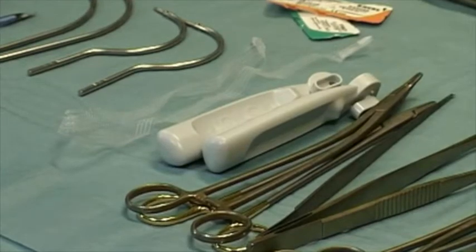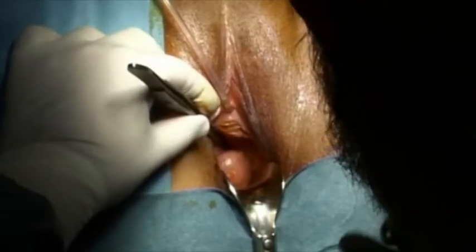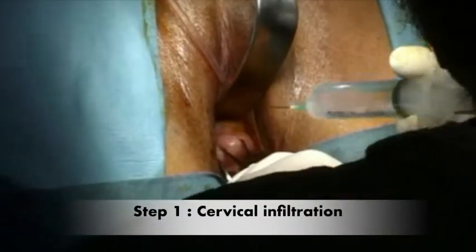For this surgery, you will need instruments for transvaginal surgery. The first step of the surgery is to grip the cervix with POTSY forceps and to infiltrate it.